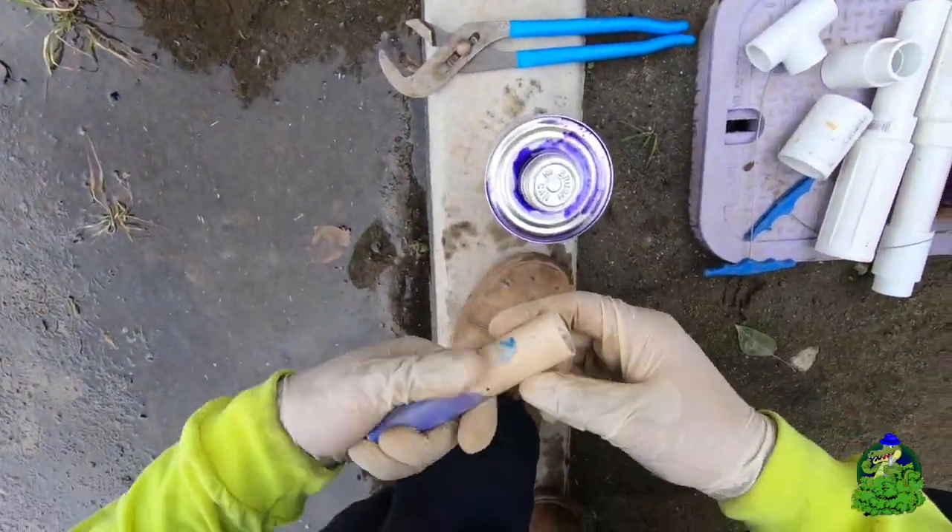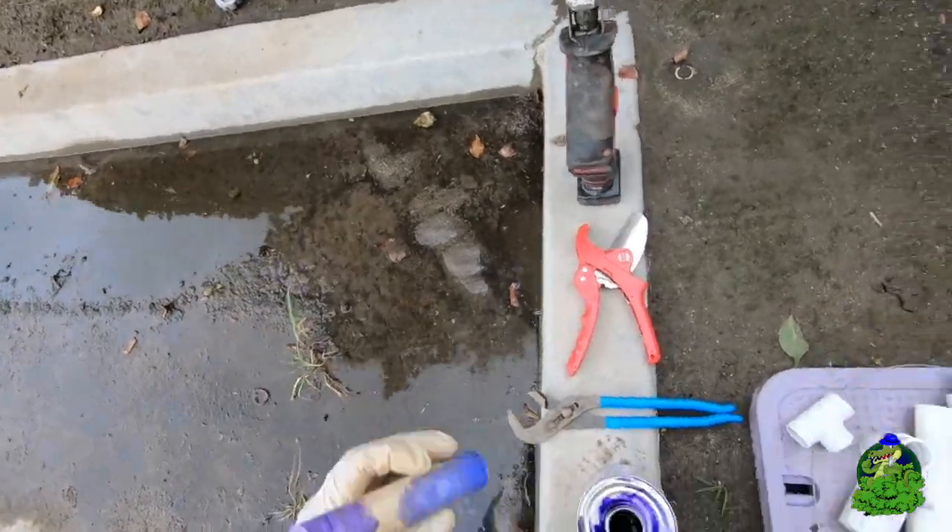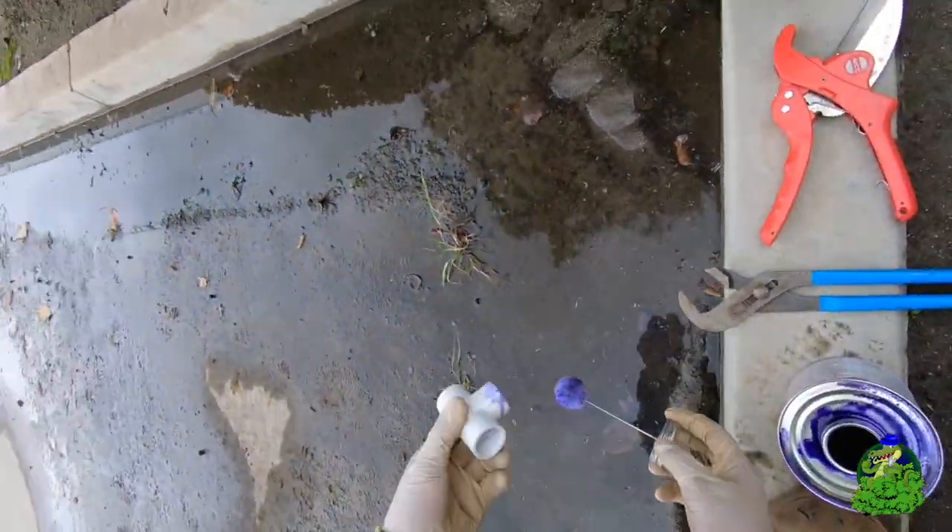I'm going to prepare my replacement tee by adding primer to all the places I intend to glue. This will ensure a strong bond between our PVC pipe and fittings.